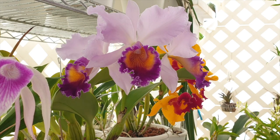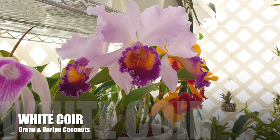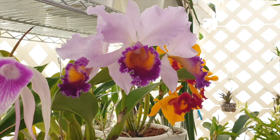Brown coir comes from mature, ripe coconuts and is stronger but less flexible, while white fibers come from pre-ripe coconuts and are far more flexible but not as strong. Almost all coco coir used for hydroponics is brown coir, as it's processed further after initial harvesting. Coco coir is indeed used in hydroponics — worth noting for those who grow orchids in a wet-dry cycle.